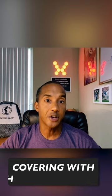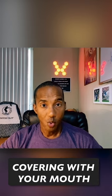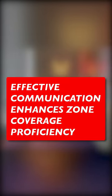The first thing you have to understand when playing zone coverage is that you're now covering with your mouth. Whereas man coverage is all about your feet and your hands, zone coverage forces communication into the equation. Learning to communicate is a big way to excel at zone coverage.